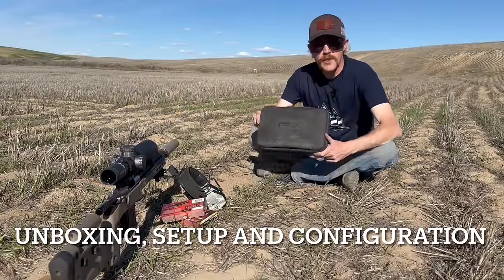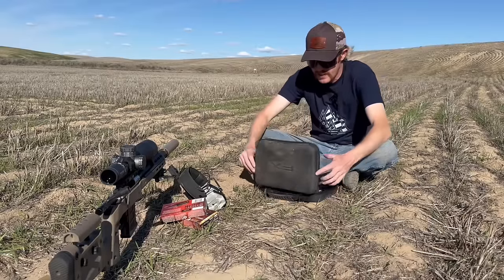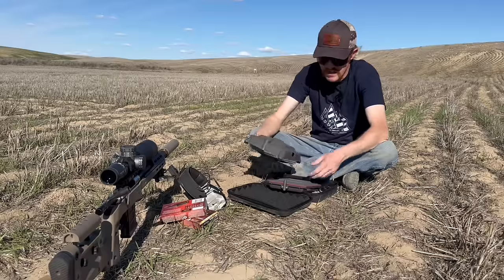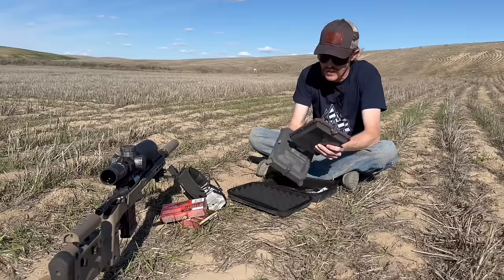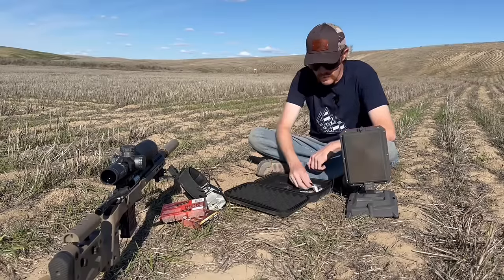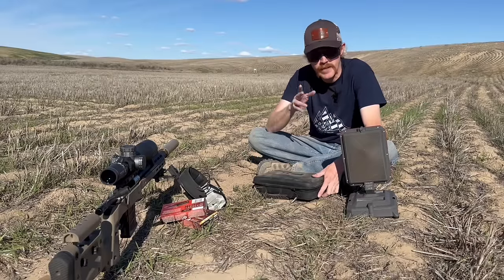The first thing we're going to do with our FX True Ballistic Chronograph is take it out of its protective carrying case and put it together. It's pretty handy that it ships in this case. The chronograph actually ships with the base around the chronograph, so it kind of protects it. There's a little threaded stud that goes into the bottom of the chronograph — you could also mount this to a tripod. Also in the carrying case is the charging cable and the instruction manual. Very nice package that it ships in.